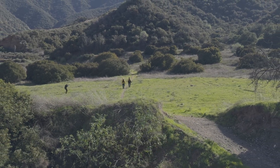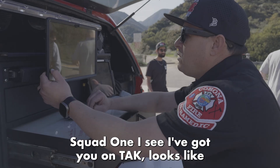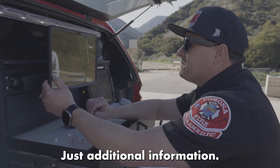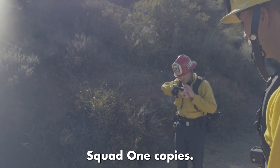Additionally, make notifications to CAL FIRE and have them start a full remote area rescue response. Squad 1, copy. Squad 1 IC, I've got you on tack. Looks like you're getting pretty close. Just additional information — Ontario Dispatch has attempted to recontact several times with no answer. Squad 1 copies.